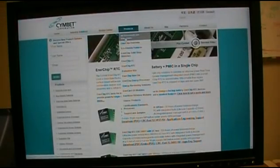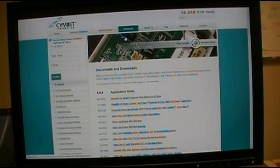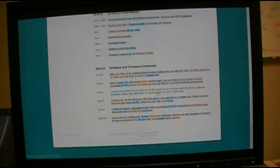To download the software, select the EVAL12 PC GUI software either from the product page or under Products, All Documents and Downloads. This page has all of Symbid's information including app notes, data sheets, white papers, how-to documents, and at the bottom are the source files for the software. The first entry — Symbid CBC EVAL12 PC graphical user interface software — is what you click to download the zip file to your PC.